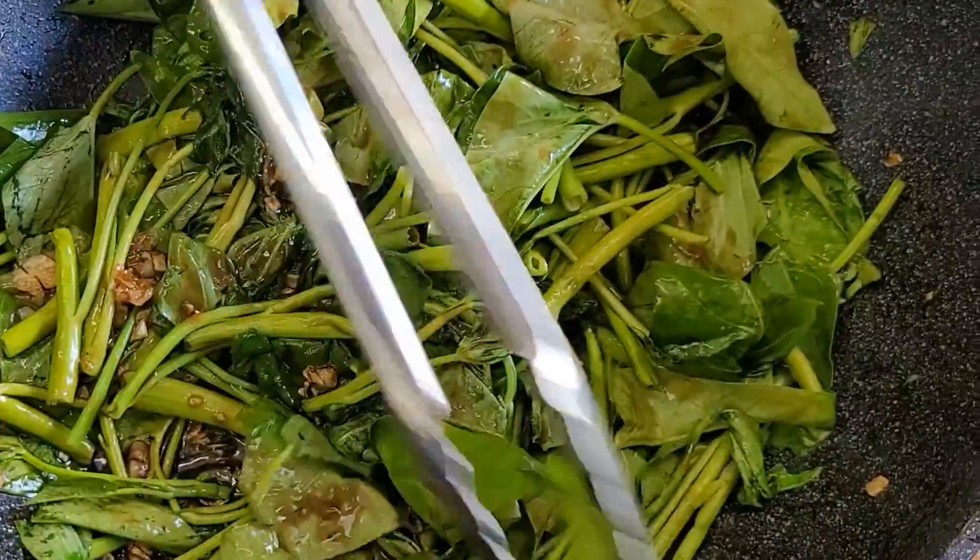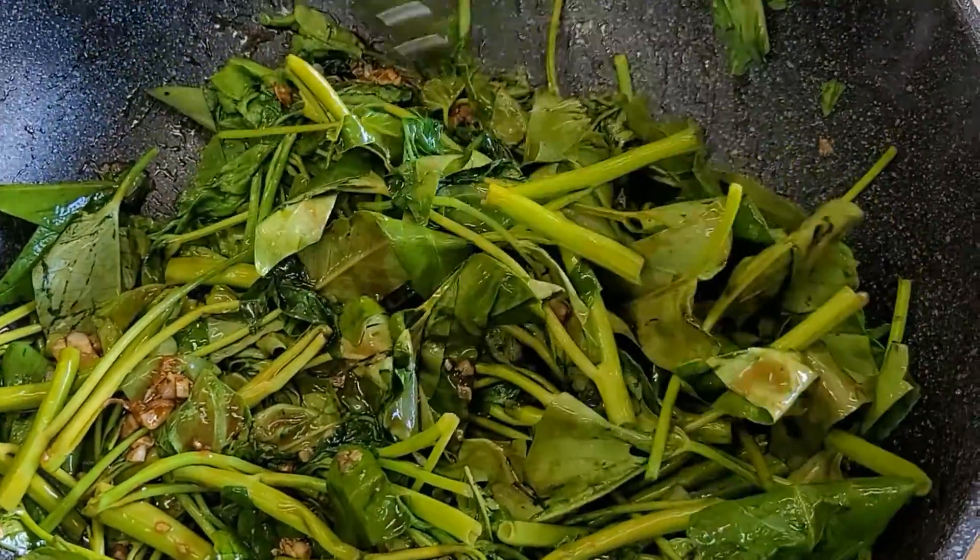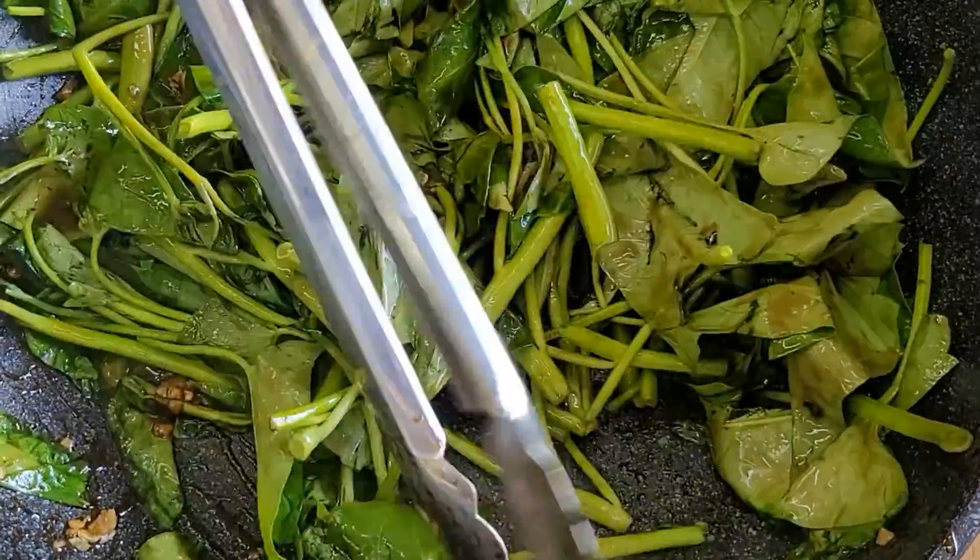Hot pepper? But you guys cannot eat spicy. This is the shark. By Kampung.